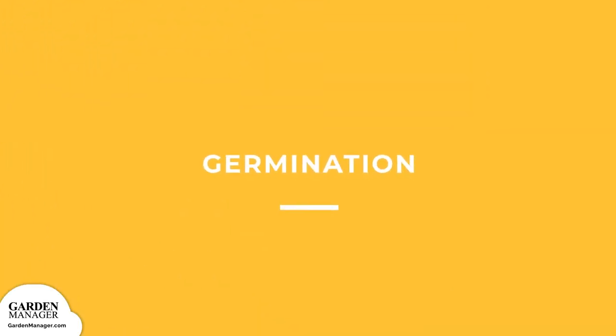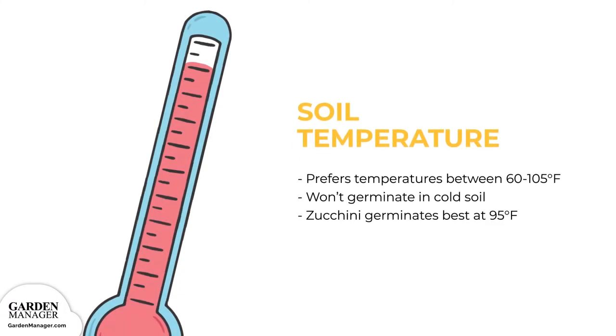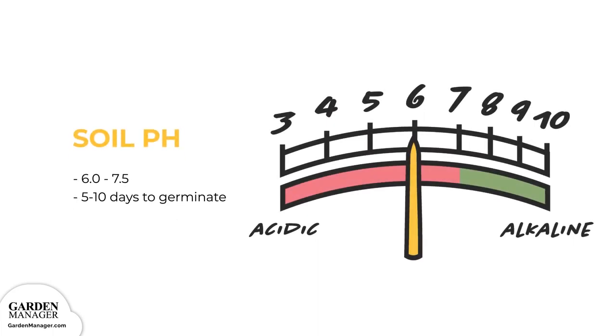For germination, zucchini squash prefer temperatures between 60 to 105 degrees Fahrenheit. They won't germinate in cold soil, so wait until your soil reaches at least 65 degrees Fahrenheit — preferably 70 degrees or more — while it germinates best at 95 degrees Fahrenheit. Their ideal soil pH is between 6.0 to 7.5, but it will grow in soils with a pH of up to 8.0. Typically, zucchini squash take about 5 to 10 days to germinate.